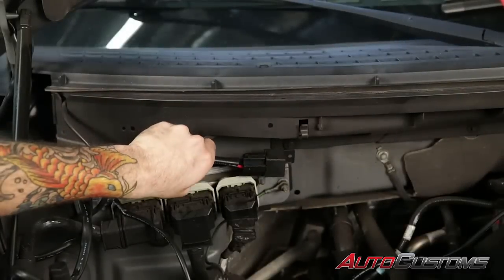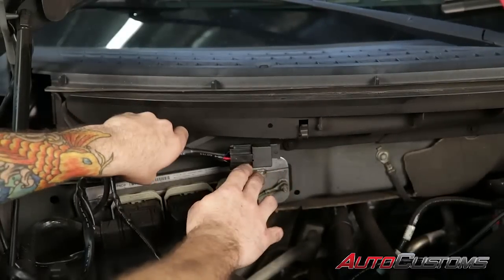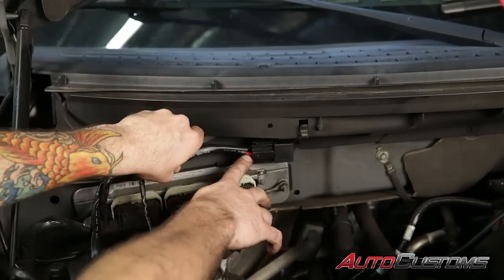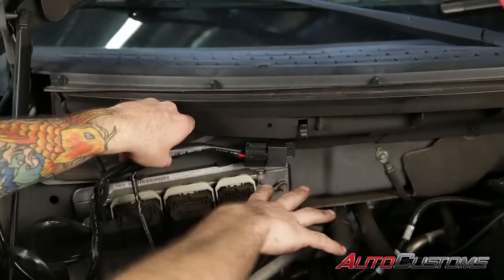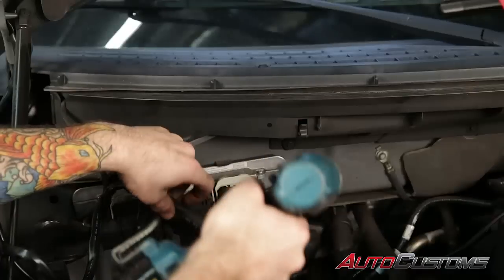Next we're going to mount our relay to the firewall. Just above the engine computer here seems to be the best spot for the F-150, because the battery is right there and the wire route is good from this point. I'm going to go ahead and mount the relay here — it's a seven millimeter bolt.